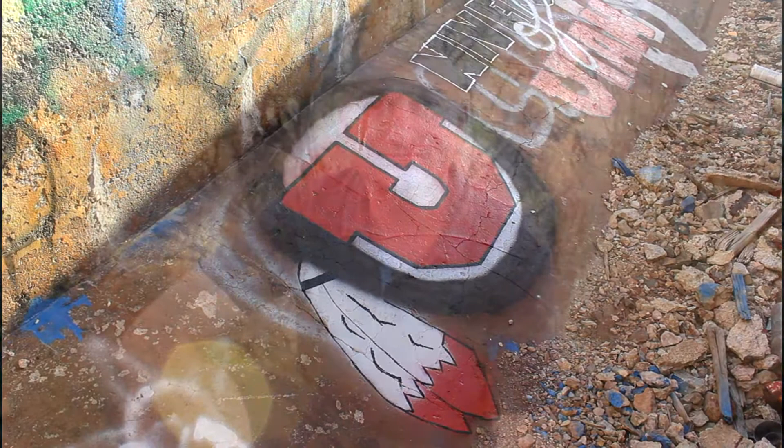Hey my friends, despite the graffiti, this is a really cool place to come and visit. I am amazed at how this structure has withstood years — and centuries, actually — of the elements and also the vandalism.